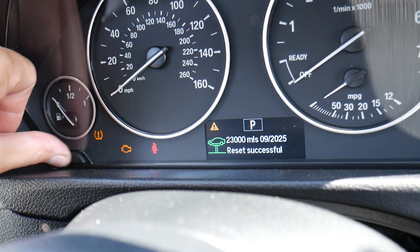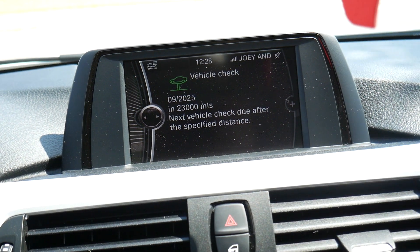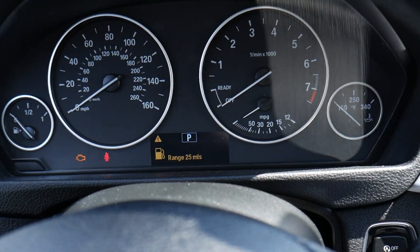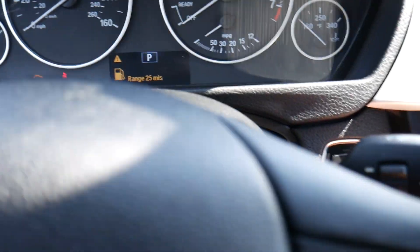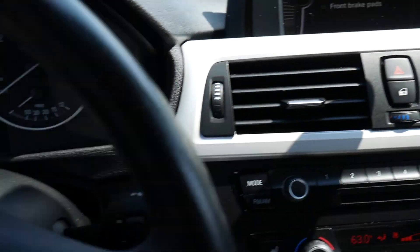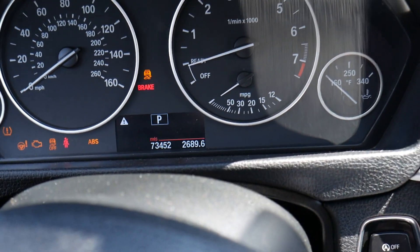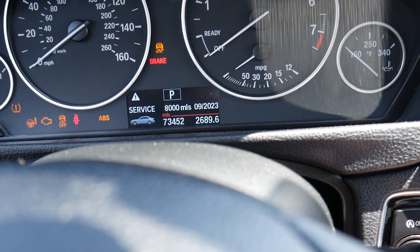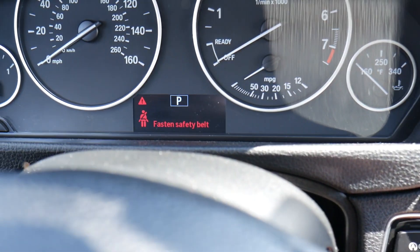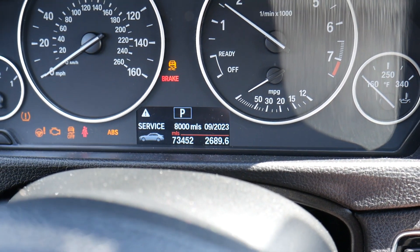It said 'reset in progress' then 'reset successful.' On the information screen it now shows the next service is due in September 2025, in 23,000 miles. Back at the main screen everything looks good. When we restart the car, it says service in 8,000 miles but it's not red anymore — that's when the next service will be due, and it's no longer a red warning.